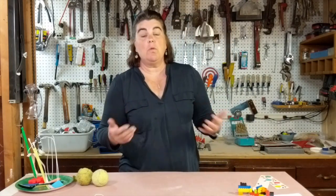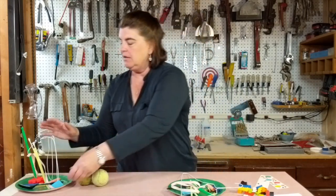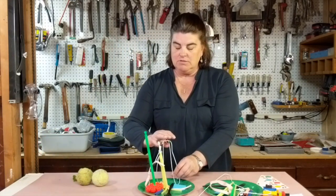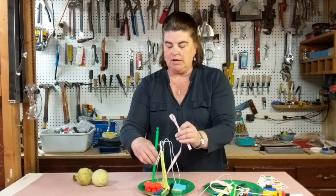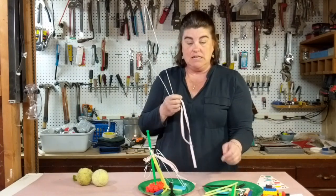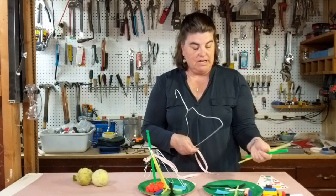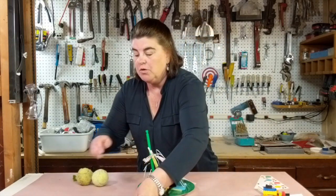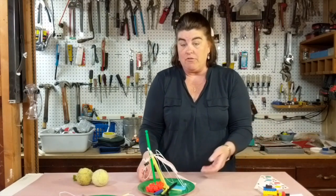If you wanted to do something more in line with what we would do during a competition, you could do something like this. These are just materials I found laying around my house, but I had to have two of all of these materials: a hanger, the exact same kind, color, and length of ribbon, the same straws, Q-tips, parts of K'nex, and Nerf gun bullets. You could use any of those kinds of materials that you have around the house.